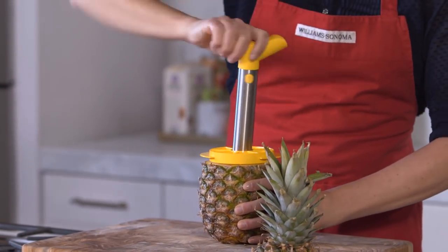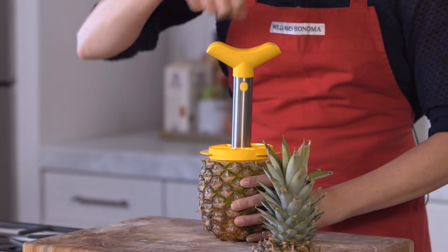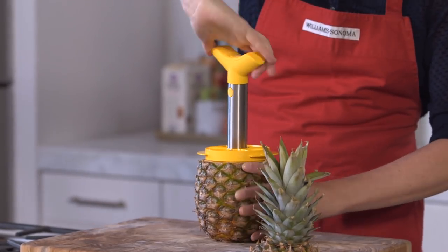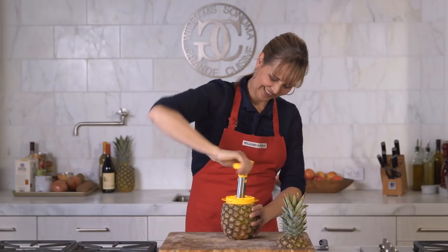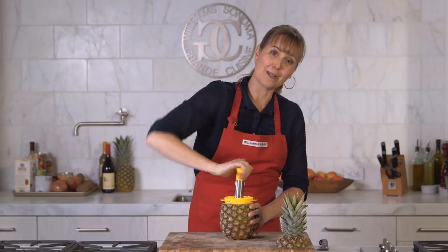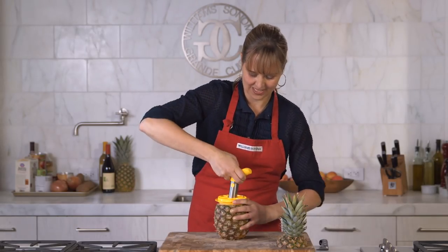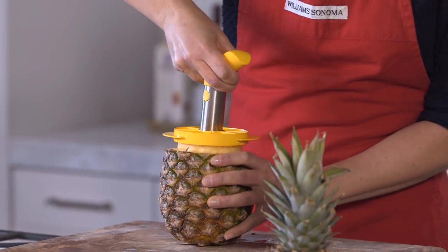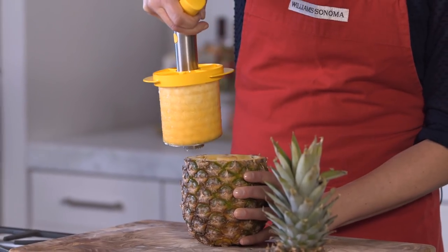You can feel it start to go. And then once the cutter reaches the bottom, you're just going to pull the handle up and the entire pineapple will come out. You'll be able to feel it once you reach the bottom. There it is — just give it a pull. Look at how perfect this is. It's incredible.